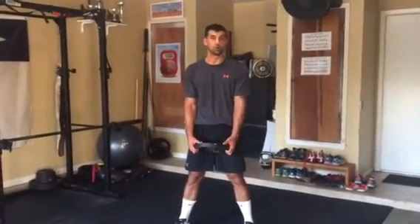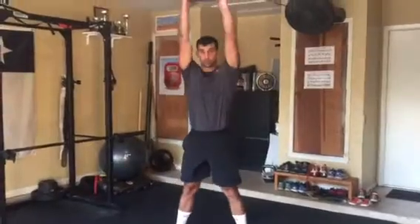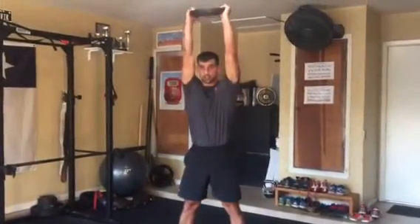Weight plate exercise number one is going to be a chop, where you hinge at the hips and bring the weight above your head, swing it between your legs and stand up.